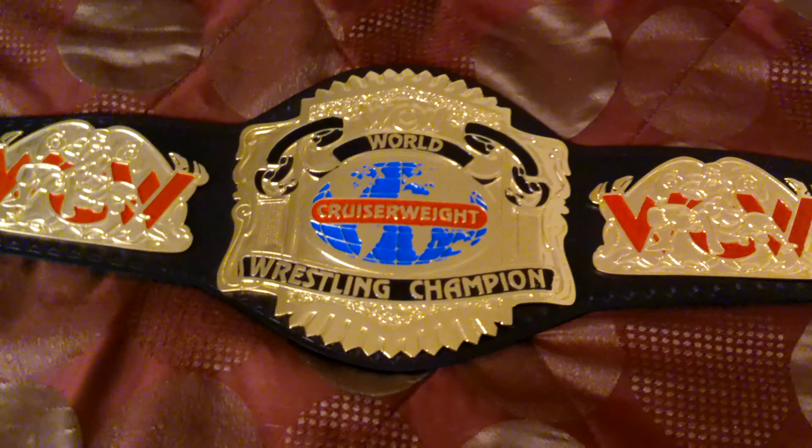We also have a gold tip, which I adore. One thing about my belts — I love a belt with a gold tip; it just brings a little pop. I'm not positive if the actual real WCW Cruiserweight belt had a gold tip; my gut tells me it didn't, but I can always look back at pictures or do a quick search on the web.